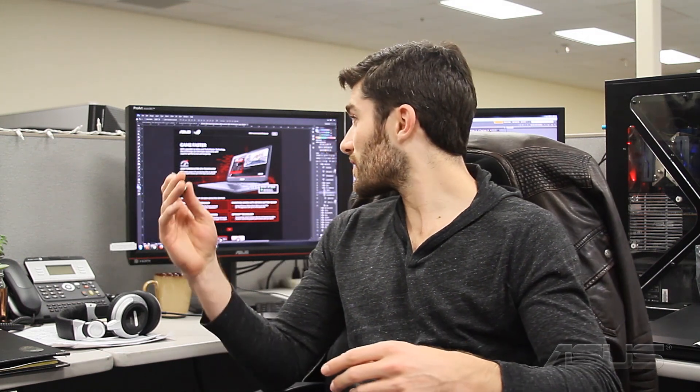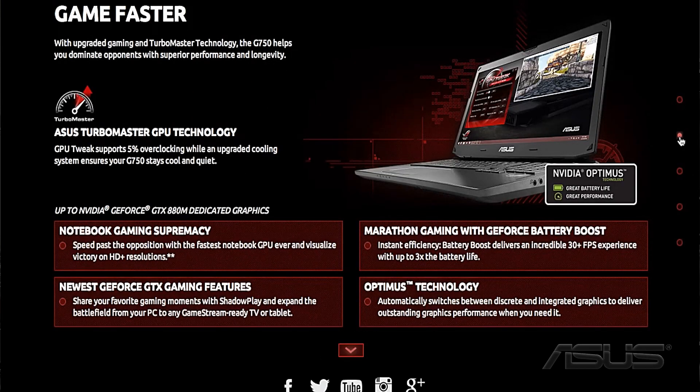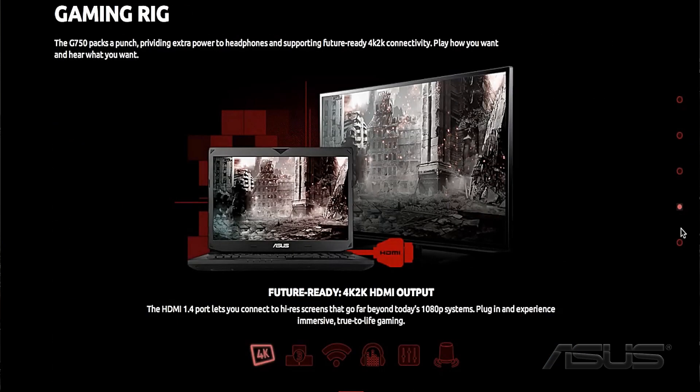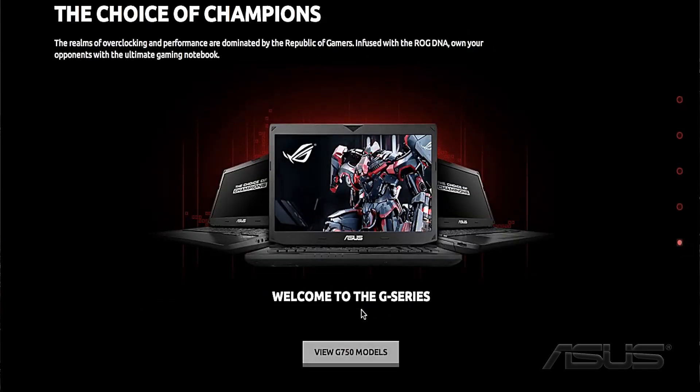Currently, what I have up on my screen at the moment is the G750 microsite that was just created. I can't stress enough how important it is to begin a project like this on a monitor with a solid color foundation. Well, that's everything I've got for you today — I've got to get back to work. But remember, for all things tech, check right back here at ASUS.